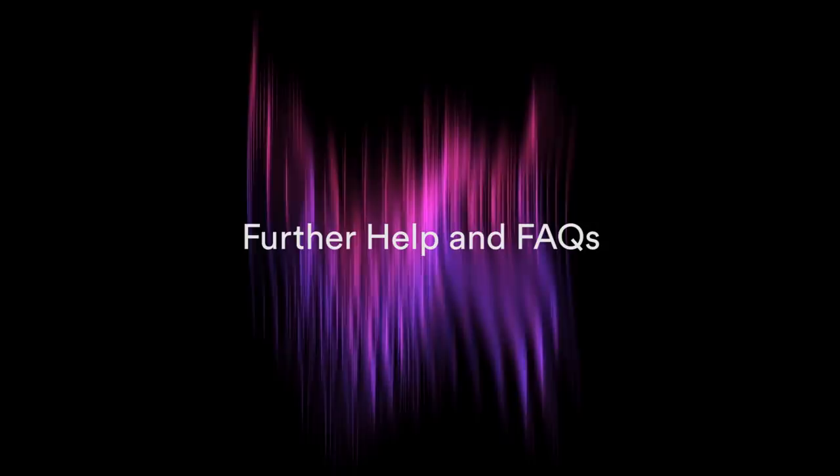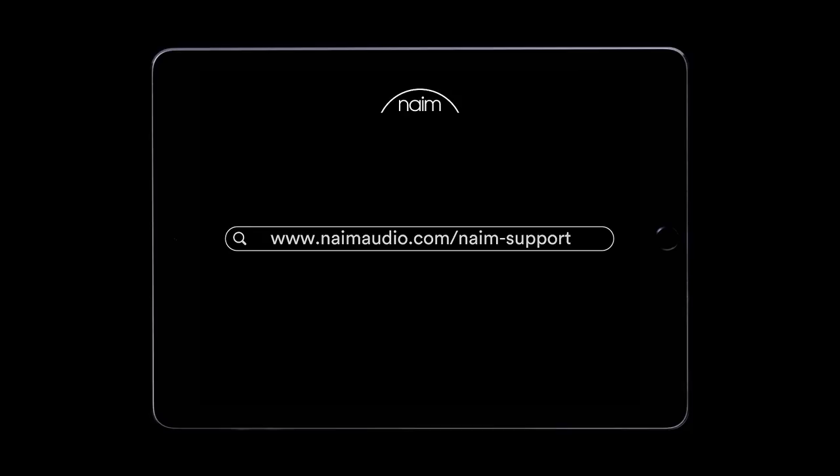For further information and support, there's a dedicated Unity support portal on our website at www.naimaudio.com.